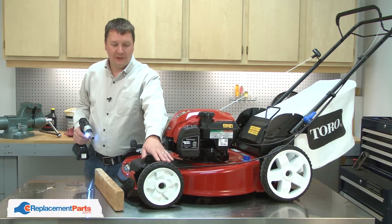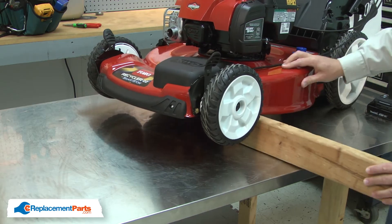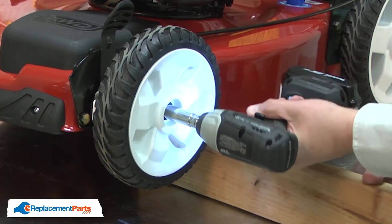I'll begin by removing the wheel. I'll prop up the wheel with a piece of two by four and I'll use my impact to remove the shoulder bolt.